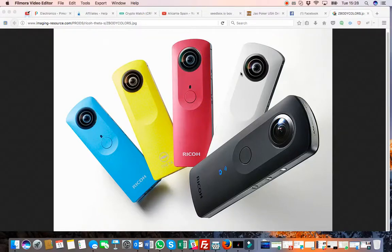Hi guys, I just want to talk about the Ricoh Theta S and the bug in the firmware. I basically posted mine back yesterday because it developed a fault. I haven't updated the firmware because I haven't used it that much.